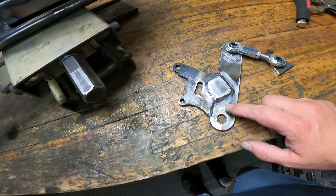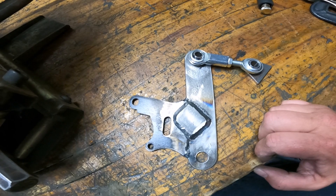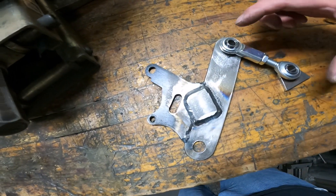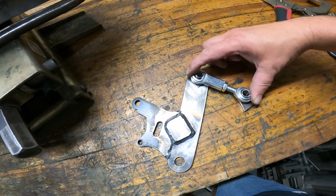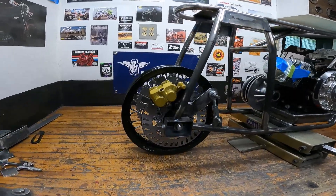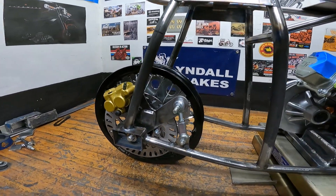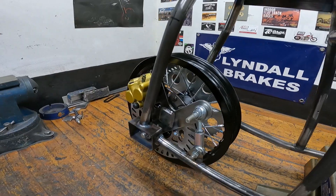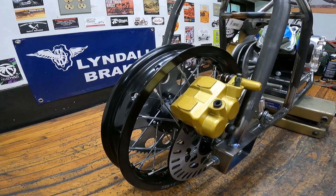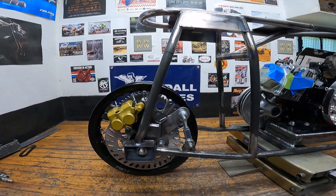I got the bracket all welded up. I made this overlay piece — it's probably overkill but I figured it doesn't hurt to make it a little stronger. Basically what my setup is: the axle goes through here, brake caliper, and then I run a 3-A tie link to a bracket that's welded to the frame. I got the mounting tab just tack welded in place, but here you get a good idea of what the assembled brake looks like.